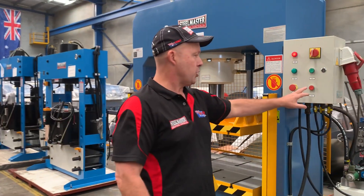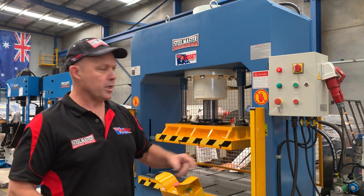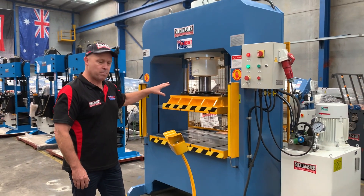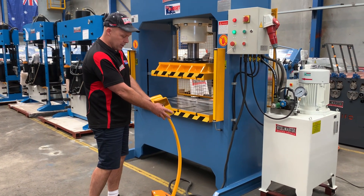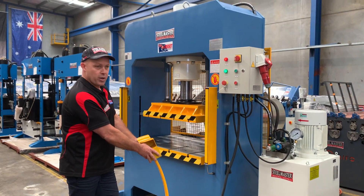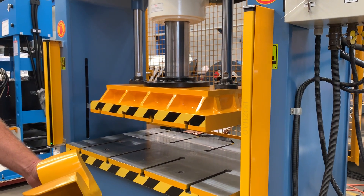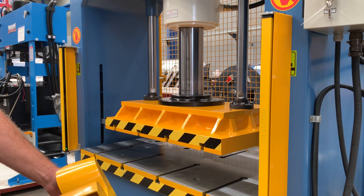We'll just turn the machine on and cycle it. It's a very simple but heavy duty industrial press. To work the downstroke, the standard press requires you to hold two buttons in and then bring it down. As you can hear, it's very quiet. That's its forming speed there at the moment. It'll come down to around 100mm off the bottom, but it can go all the way down by adjusting the open height setting.